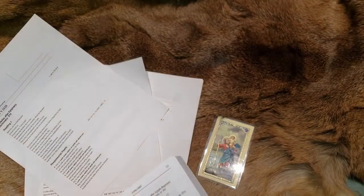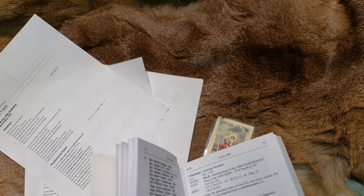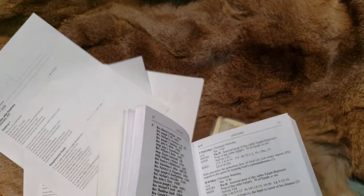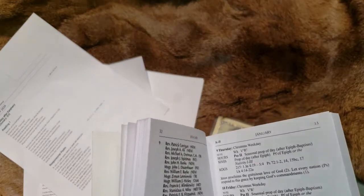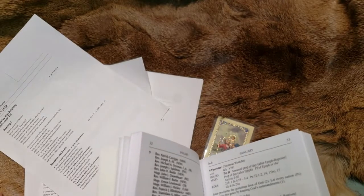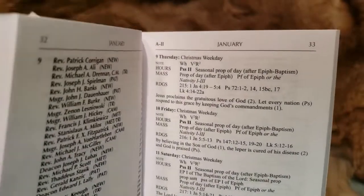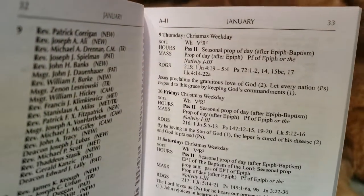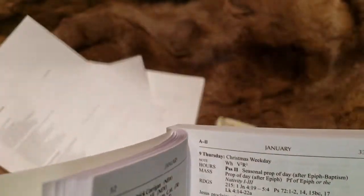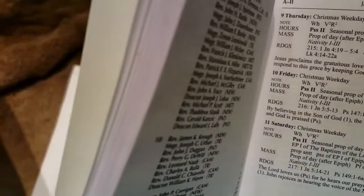I did read at some point that the readings are all supposed to tie together with a common theme. But sitting in Mass, honestly, I could never figure it out even reading through the Missal — I could not figure out what the threads are, how they connect, why they connect. This book here is going to be invaluable for me to at least determine what the message is trying to be conveyed.